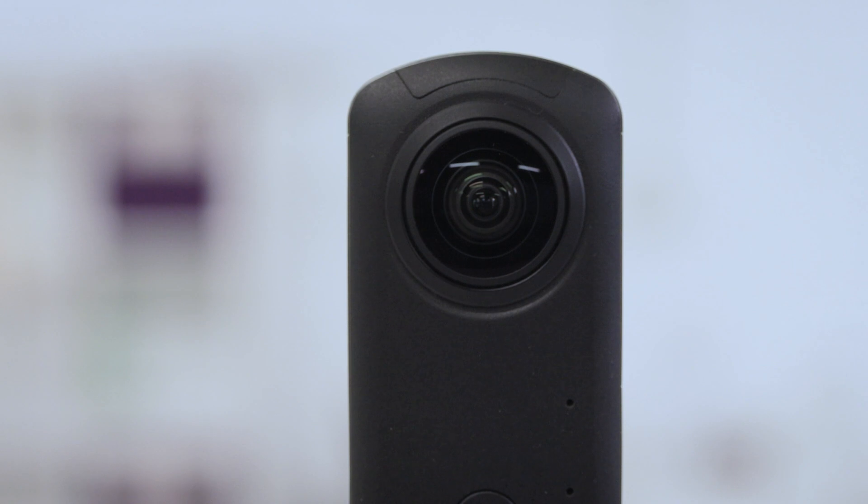The Ricoh Theta Z1 is a great camera. It shoots great quality images, it has video capabilities, it has high dynamic range, the EV is manually controllable, you can shoot RAW. There's so much that this camera has to offer. But the price — 999 euros — does have something to say for it, compared to the Tresio 360 for example.